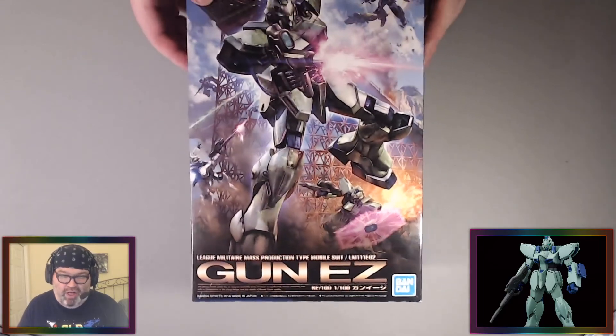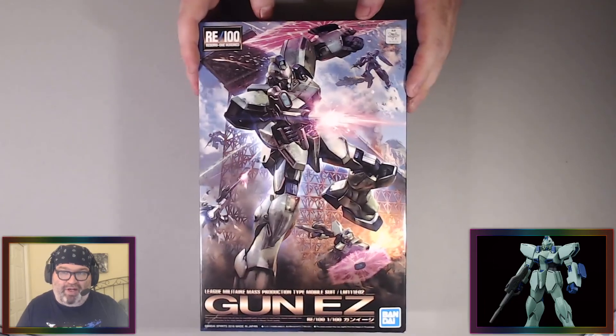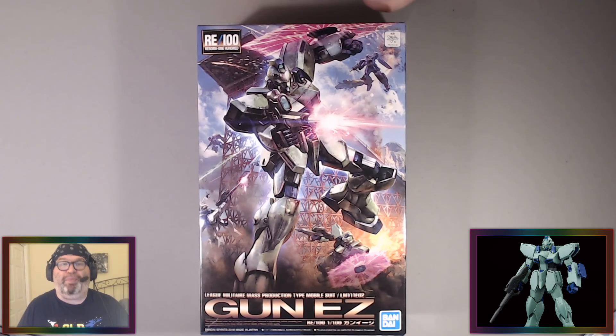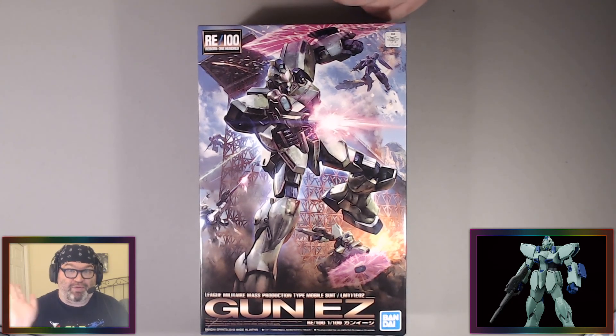That's the kit and that's this video. Thanks so much for watching. Thank you to the anonymous person that purchased this for me to build. Watch a stream if you haven't seen one in a while — if you've just been checking out my YouTube videos, watch twitch.tv/PatBear, Monday, Thursday, Saturday, 9 p.m. to 11 p.m. Eastern. I build model kits and you can hang out with me. Thanks so much for watching. Bye bye!